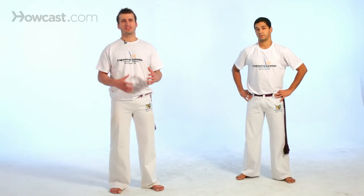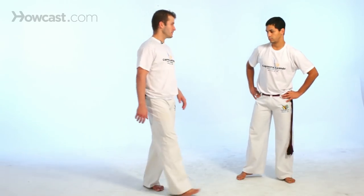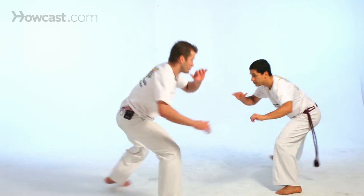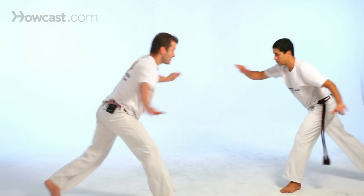We're going to demonstrate how the chapéu de couro can be done with a partner. You need a good sense of distance and timing — it's very important in capoeira. So we go back here with ginga, and always respond with esquiva whenever he's ready.